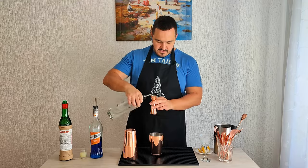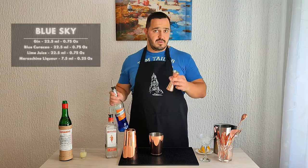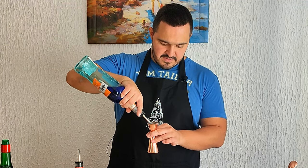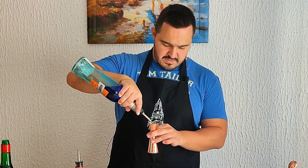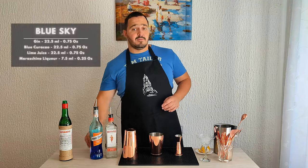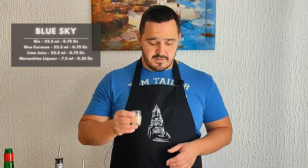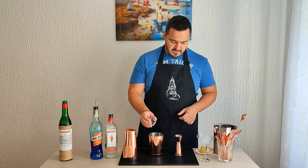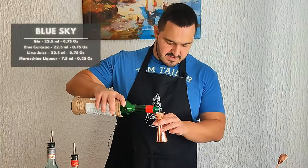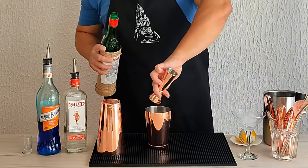22.5 mils, three quarters of an ounce, followed by blue curaçao — 22.5 mils, three quarters of an ounce — followed by freshly squeezed lime juice, three quarters of an ounce, 22.5 mils, and 7.5 mils of maraschino liqueur.